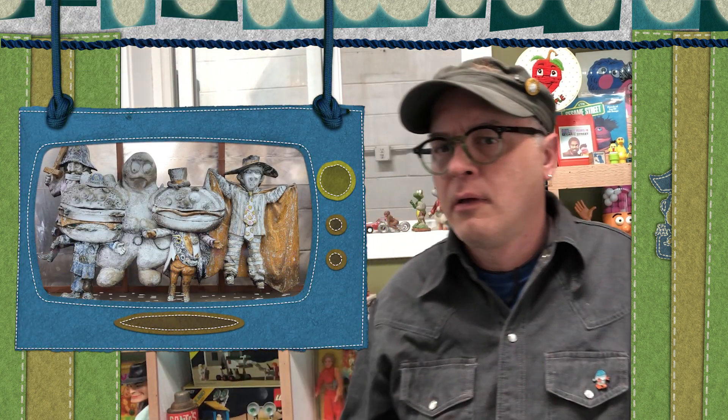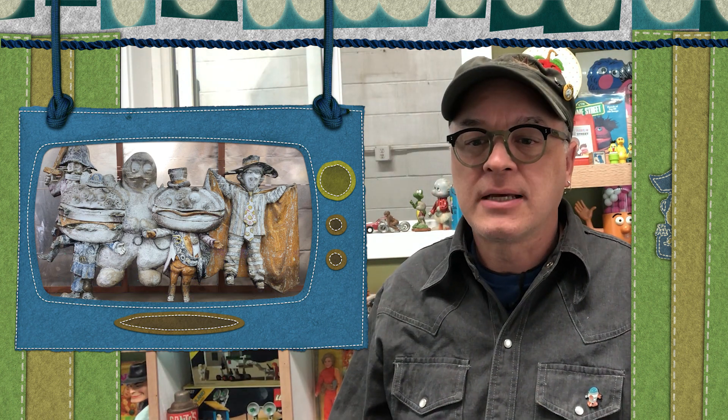Anyway, last video we restored that rare 1972 Alfred Gordon Studios Ronald McDonald wall hanging and that was pretty cool, but now here's something even better. Check this out — it's the whole rest of the McDonaldland gang in one giant amazing fiberglass masterpiece.